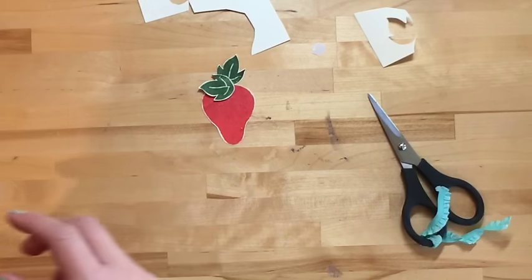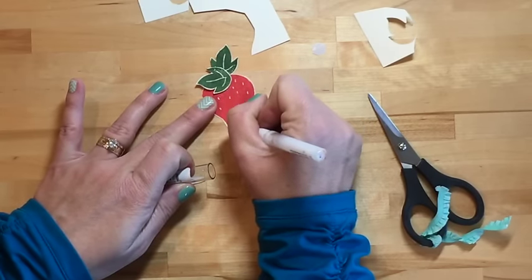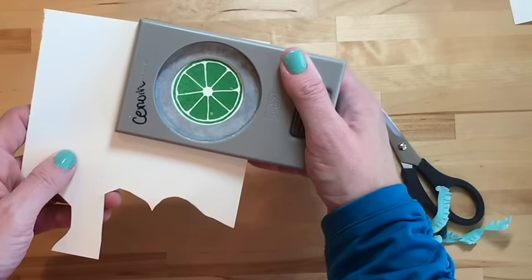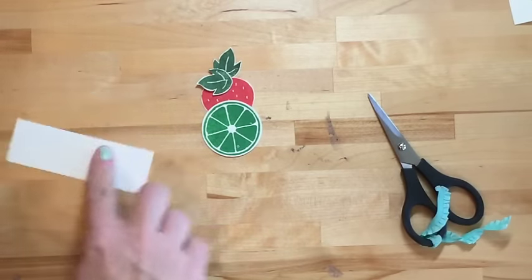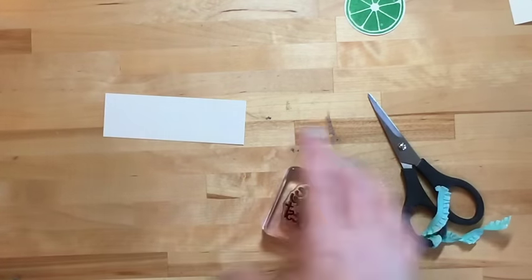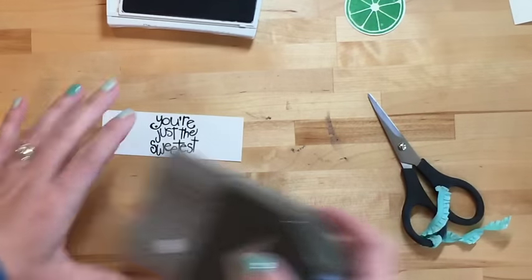We left one of those leaves on the strawberry; take the other leaf and fold it just like that. Use a white gel pen to put some little seeds on here — I love strawberries, we've been eating them this spring. Now use your two-inch circle punch to punch out the lime. I cut a strip of Very Vanilla for our sentiment — 'You're just the sweetest' — stamped in Archival Black, then finished with the banner triple punch.